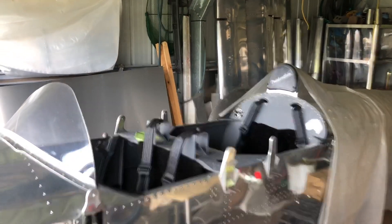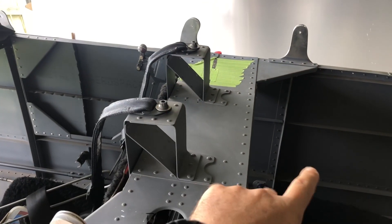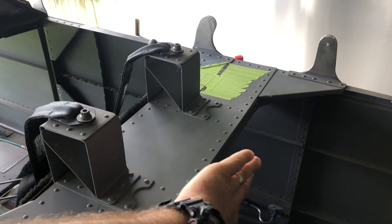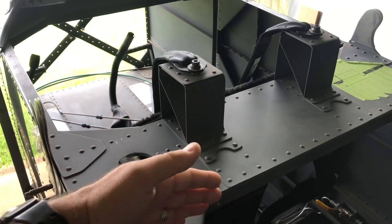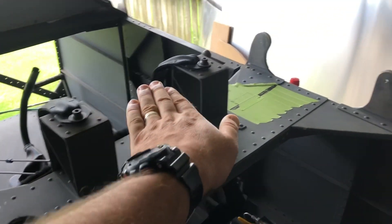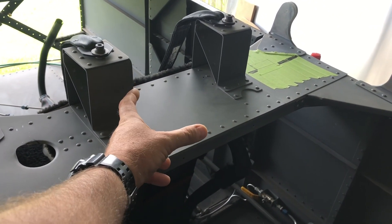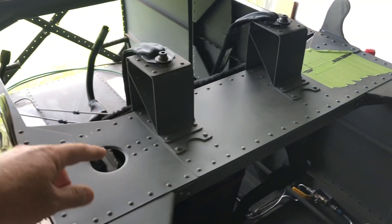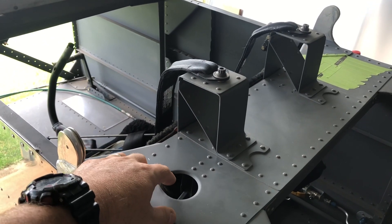It looks different with the center section removed. This is the carry-through section between the front and rear cockpit - the structural piece. The instrument panel screws onto that back piece. There's limited space from the shoulder harnesses in the front cockpit, and then limited space where it curves, so we have to be aware of where to place instruments. This hole here is where the aileron push rod comes up through to the center section, so we have to be aware of that for wiring.